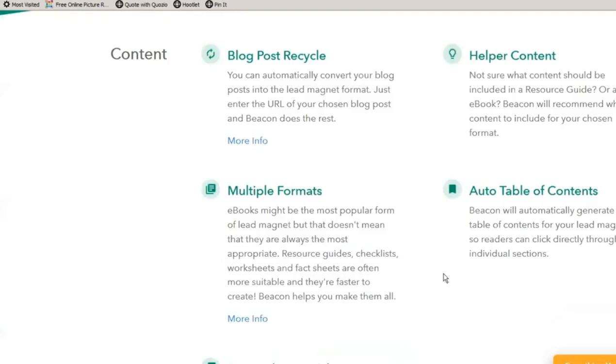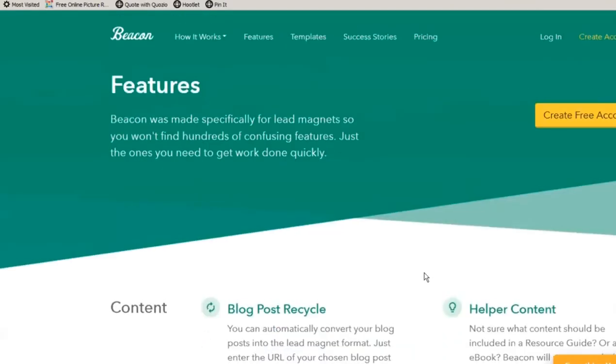I've done a number of those, and it's simply a matter of choosing a cover, choosing what you want to do — whether it's a worksheet, an ebook, a checklist — and it already puts it in the format that you need.